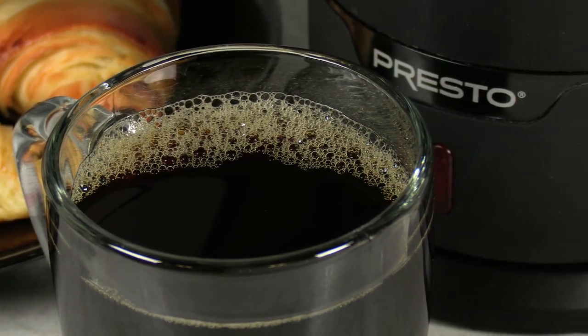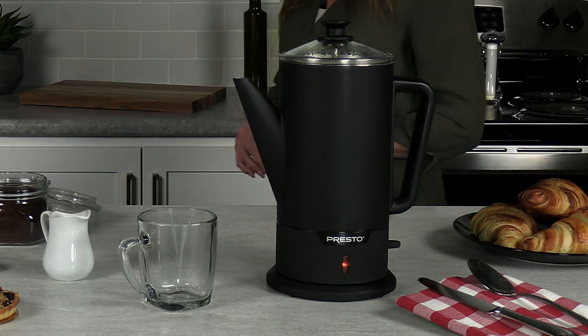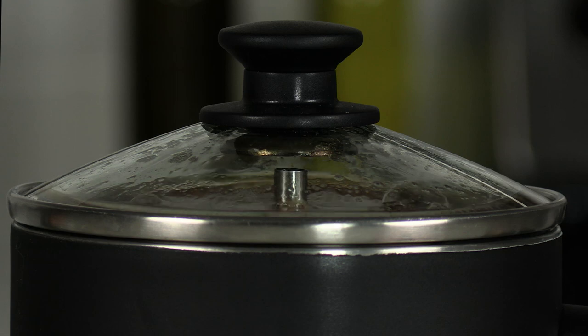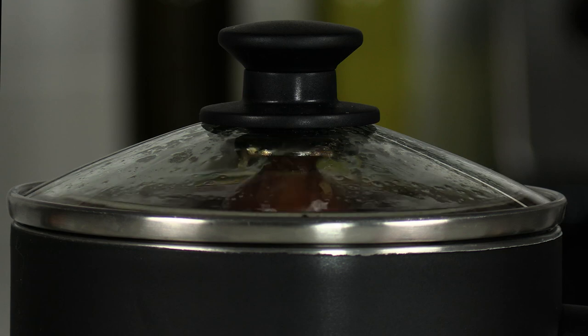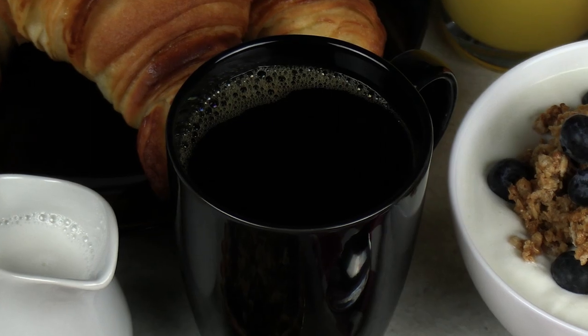Discover the robust flavor of percolator coffee with the Presto Cordless Serve 12-cup Stainless-Steel Coffee Maker. Unlike other methods, coffee percolates through the grounds several times for a hot, rich, more flavorful brew.